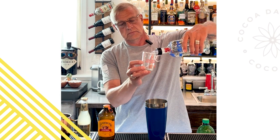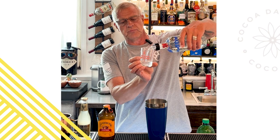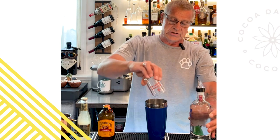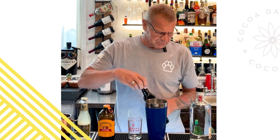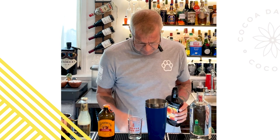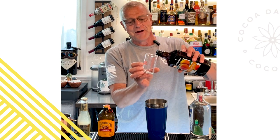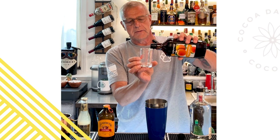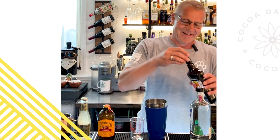Everybody seems to really enjoy Tito's these days, which is a fine vodka. I'm just a little more partial to Absolut — it tastes a little cleaner to me. Then one half ounce of peach schnapps. Sorry if you hear a dog whining, we are babysitting, so I apologize.